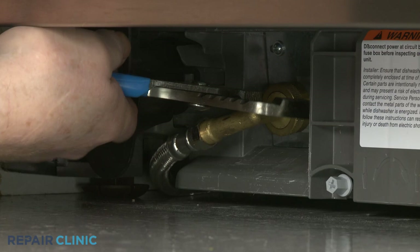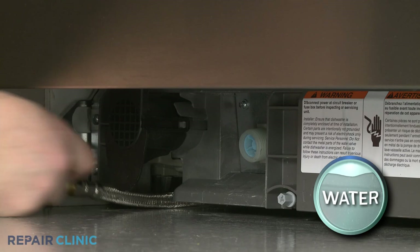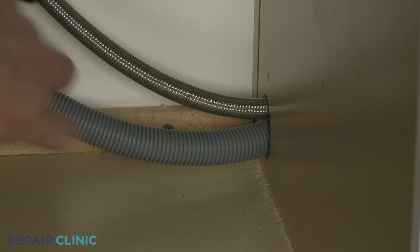Use channel lock pliers to loosen the elbow fitting securing the water supply line to the inlet valve. Fully unthread the elbow fitting — be prepared for some water to spill. Next, disconnect the drain hose from the sink drain or garbage disposer and feed it through the cabinet.